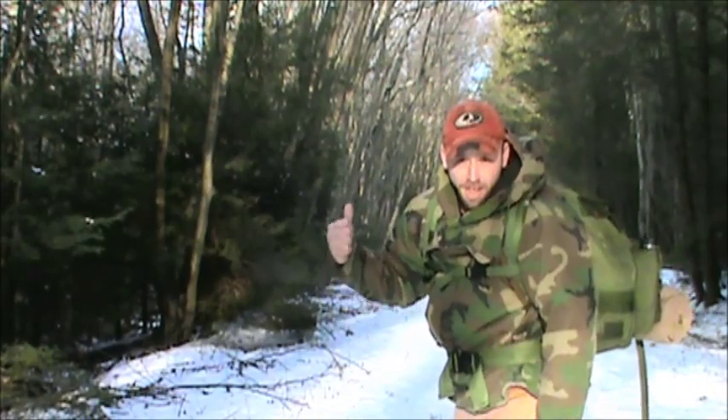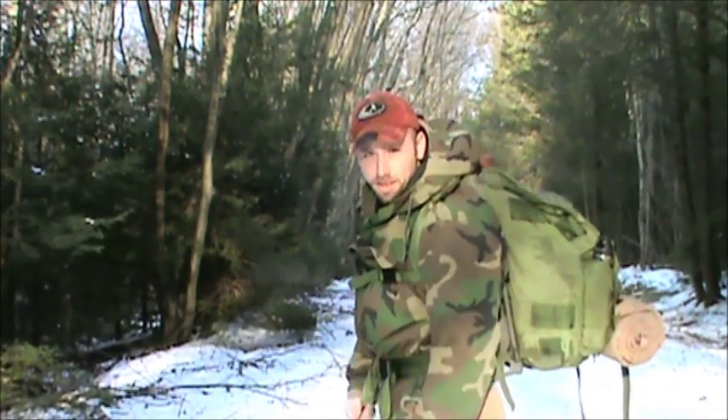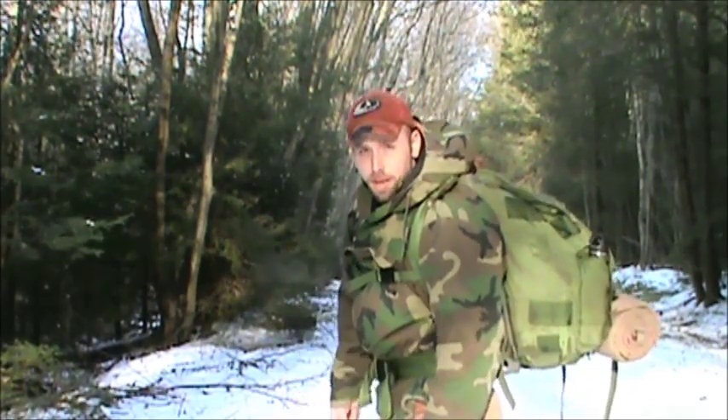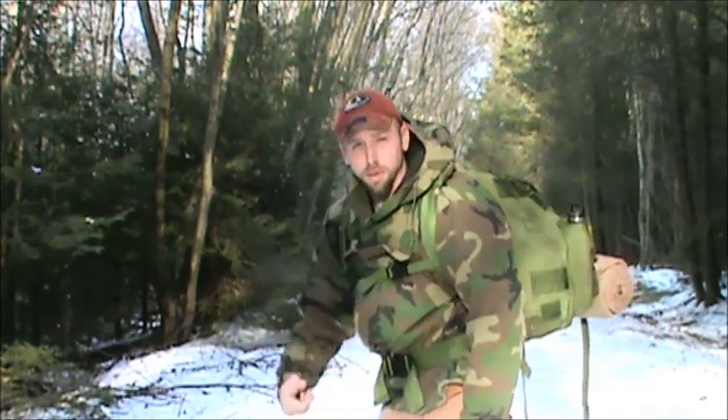Alright guys, getting ready to head through these mountains and down the stream. I'm going to show you what I take with me when I head out for more than a couple days — my bushcraft bag.